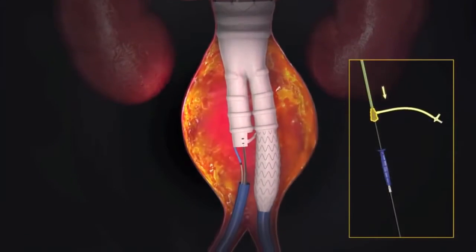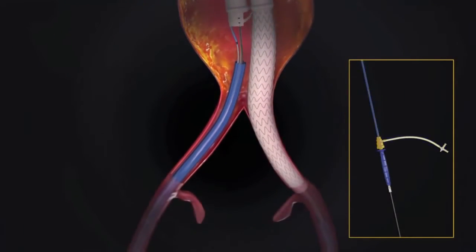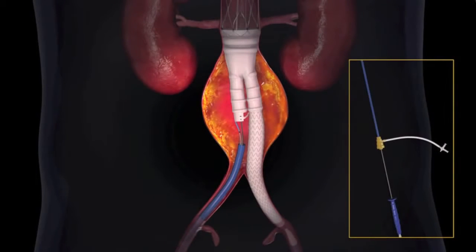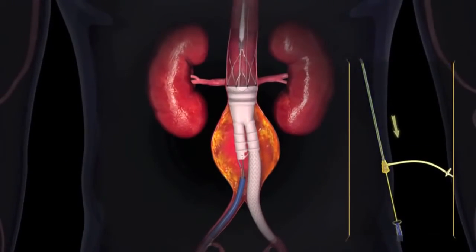The iliac limb is deployed by retracting the outer sheath while holding the handle stationary. Maintaining the position of the sheath, the handle is retracted until the nose cone is reseated into its outer sheath. Keeping the guide wire in position, the iliac limb system is withdrawn.